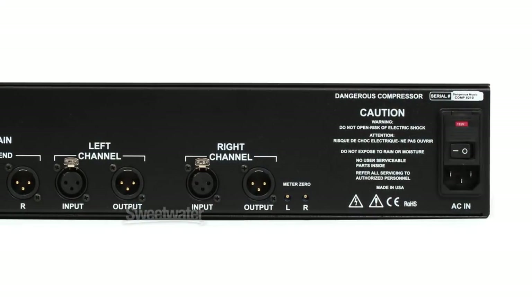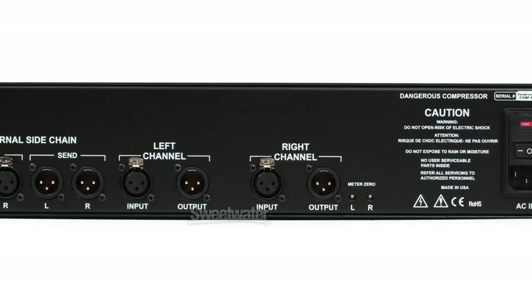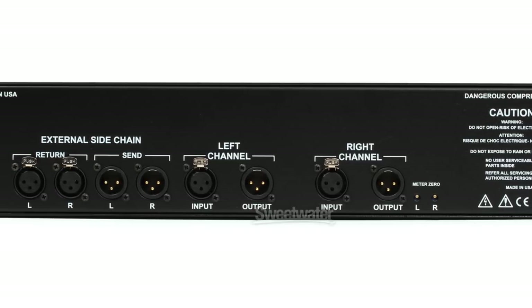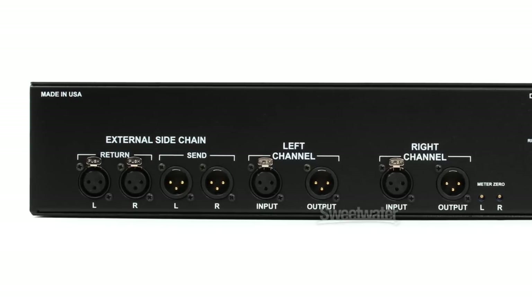Let's begin with a tour of the back panel. Hooking up the Dangerous Compressor is very easy. We have stereo XLR inputs and outputs, and there are also trim controls for zeroing out the meters. The back panel also has two more XLR inputs and outputs, and these are used for external processing of the side chain signal. The Dangerous Compressor is a true hardwire bypass unit, meaning when you're in bypass mode, none of the signal goes through the circuitry at all — it goes direct from the input to the output. In fact, you can turn the power off and it will still pass signal just fine.